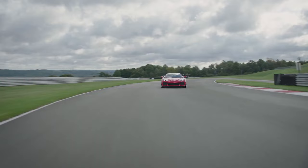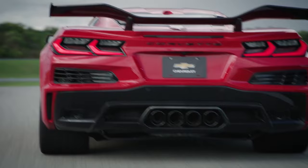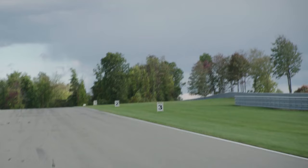More allocations went out yesterday and we have some official numbers. We now know exactly how many Z06s have been built, how many have been convertibles, how many have been coupes, and we can break that down even further — how many were coupes for the 70th Anniversary Edition and how many were convertibles for the 70th Anniversary Edition. Let's talk about the numbers.